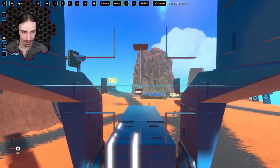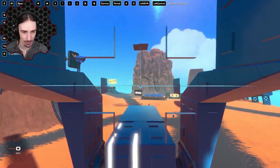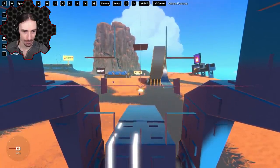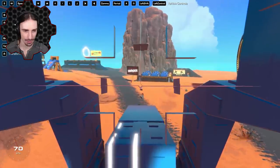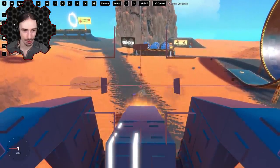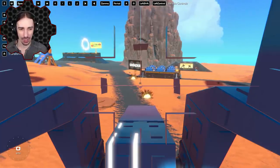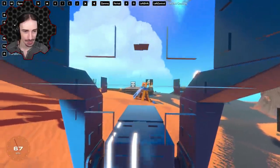We went over it. Might be too far for physics to register — we could be phasing through. Moving forward to a closer barrel, aiming slightly above, and firing. Hit! Moving forward and firing again — and we hit two barrels with one shot and they just wouldn't stop exploding!